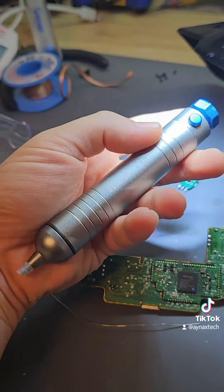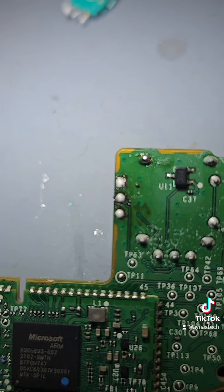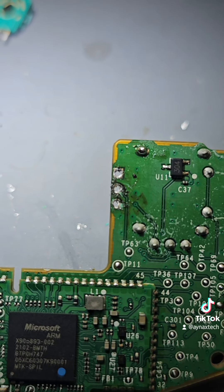The sensor is out. I use this tool to remove the solder — as you can see, it does a great job.